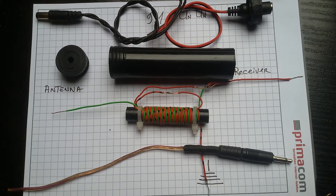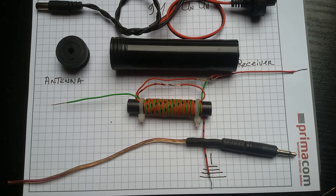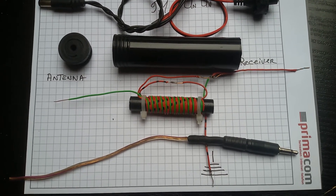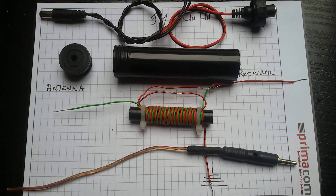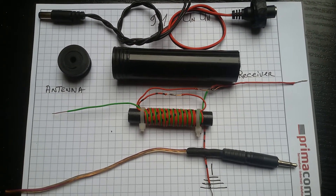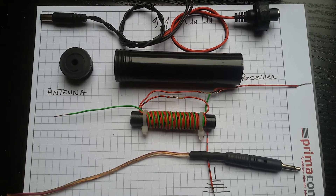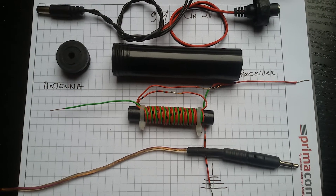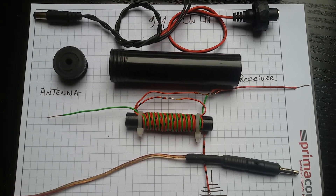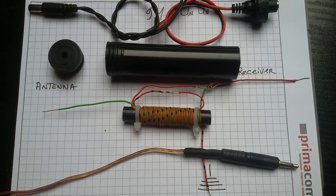Good morning YouTubers, Signal Hunter here. Here's the 9 to 1 UNUN that I made up for portable use. I didn't have an enclosure for it, so this bit of black pipe and the two end fittings — this is actually an old bicycle pump. I used what I could find, looked in my bits and bobs box, and here's a couple of connectors and a mono plug.